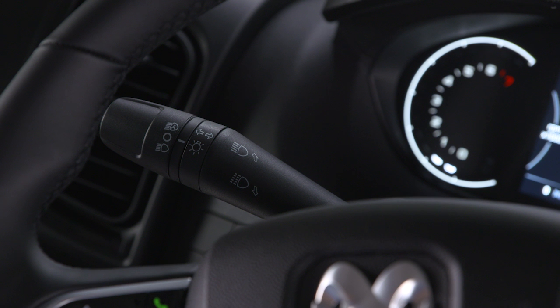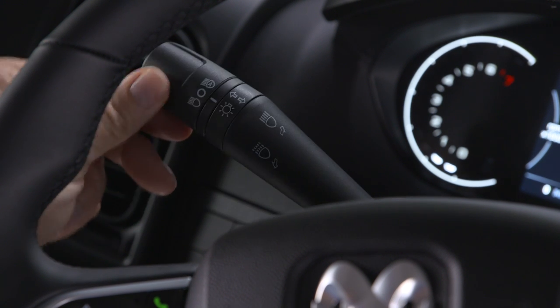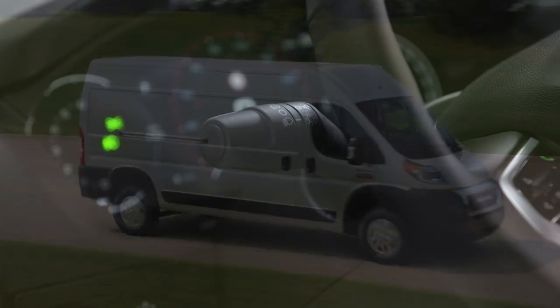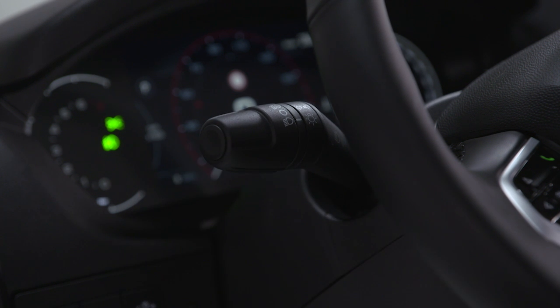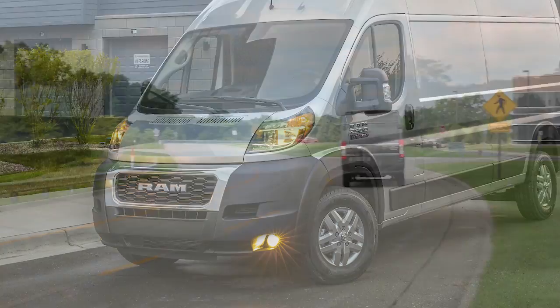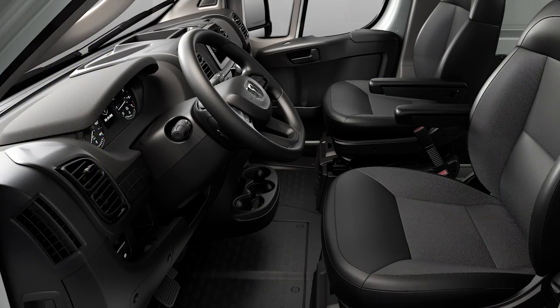Move the lever down to signal a left turn and up to signal a right turn. Your vehicle also features lane change assist — just tap the lever up or down once without moving beyond the detent. The turn signal will flash a set number of times to let other drivers know you're about to change lanes, then automatically turn off.